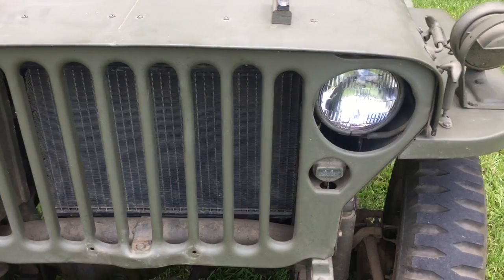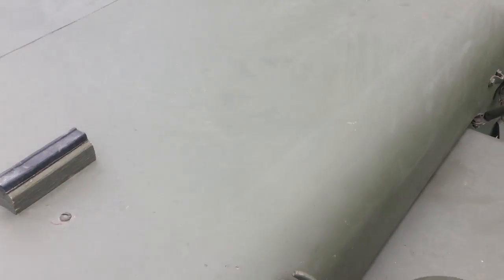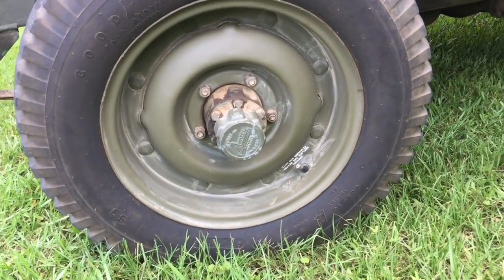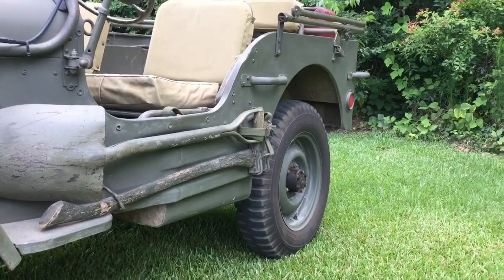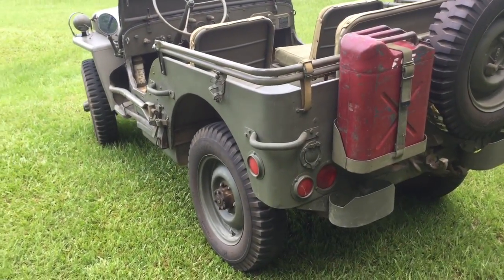Like our lights. The paint's good on it, it's just faded. The combat rims. Nice axe and shovel set.